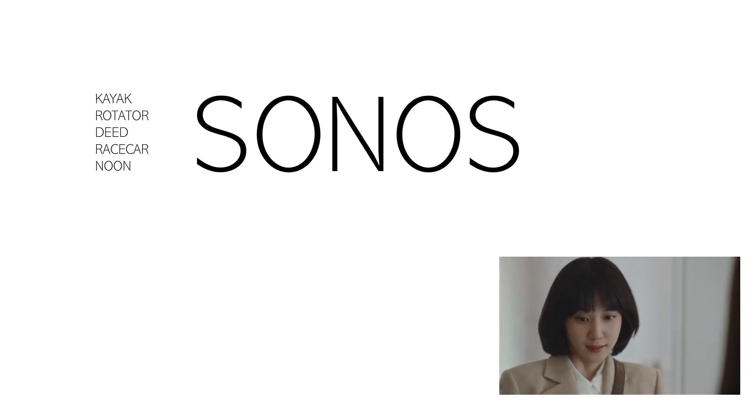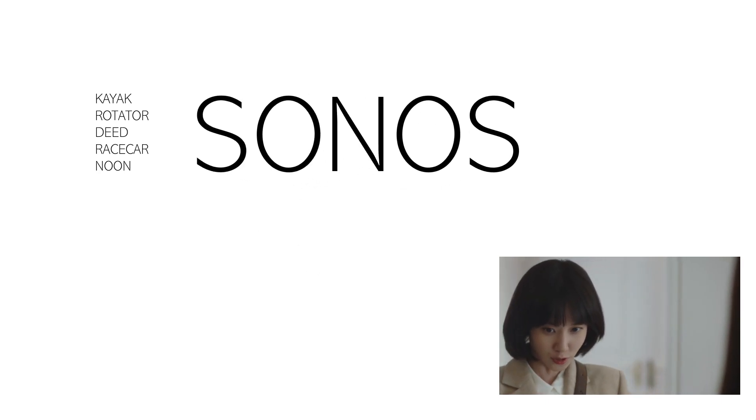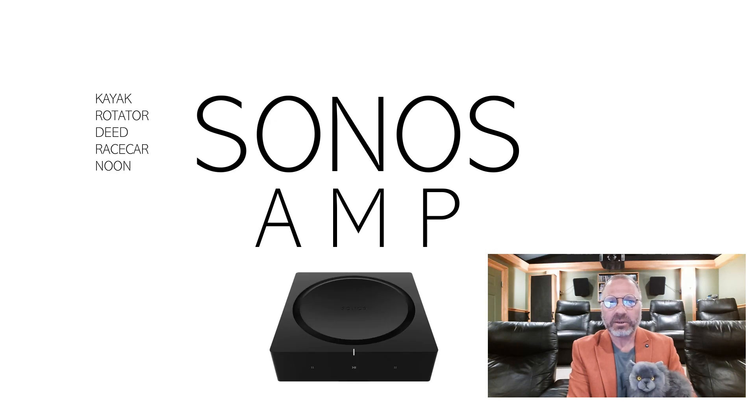Whether it's read, straight, or flipped, it's still Woo-Young-Woo. Kayak, deed, rotator, noon, racecar, Woo-Young-Woo. Thanks, Attorney Woo. That's a palindrome.